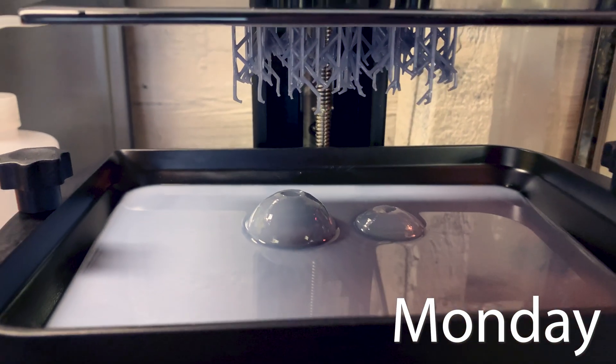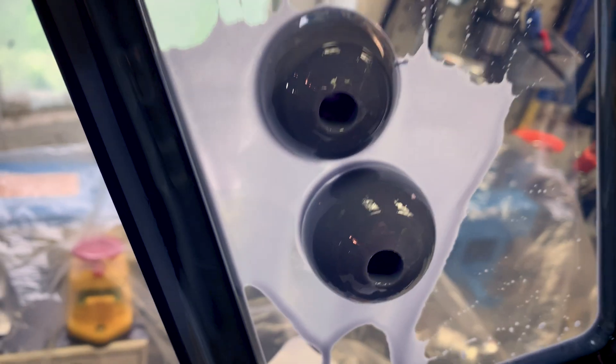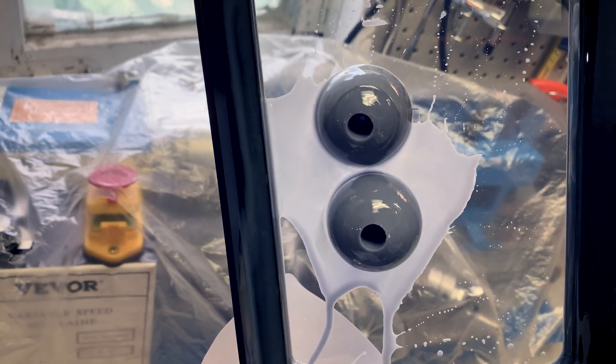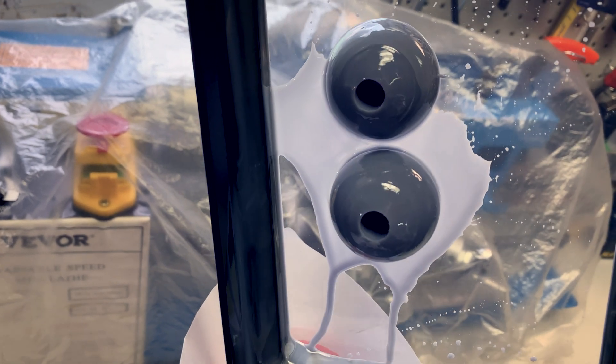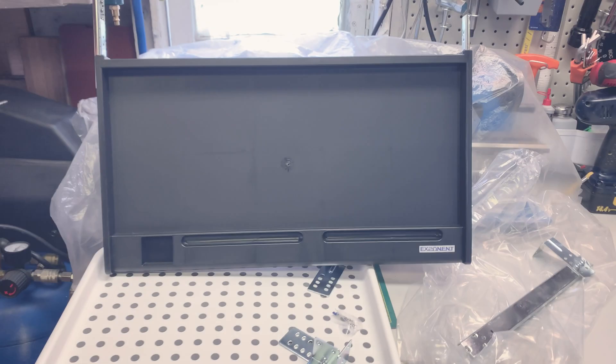A little too heavy for those supports — we'll try again. That's not so good, still stuck to the FEP, but yeah, looks like they'll work. They're about what I'm after for the PTO knobs for the three-point hitch on the tractor.